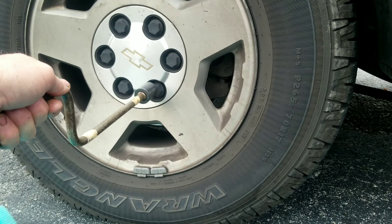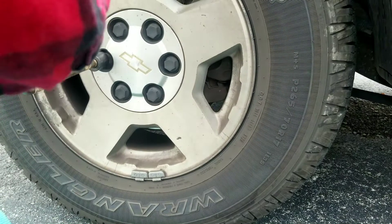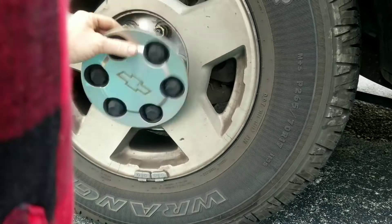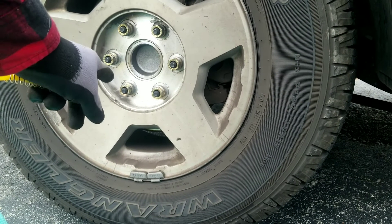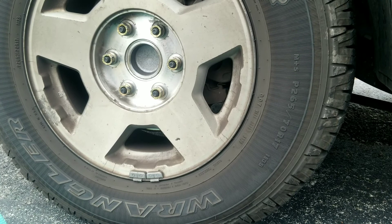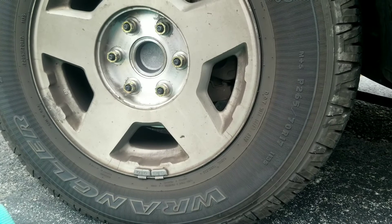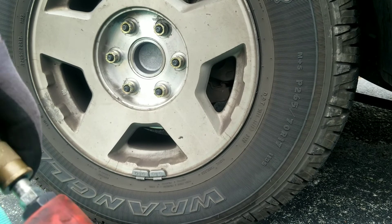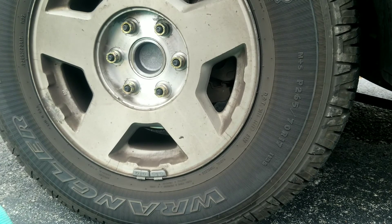That's where the speed wrench comes in handy. You don't want to use an impact on the lug nuts initially — remove your hub caps first. I'm going to loosen these lug nuts but not take them off while the truck is still on the ground. Once we loosen them, then we can jack the truck up. I'm using an impact gun here, but you can use your tire tool — impact guns just save some time.